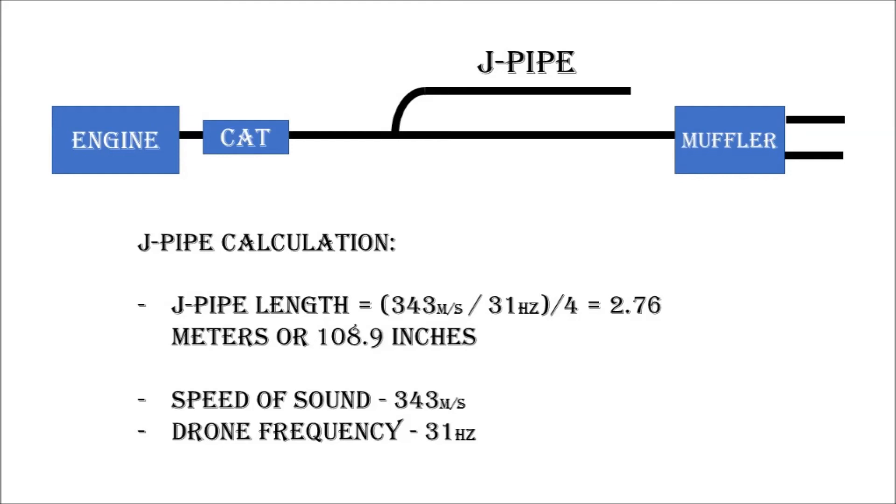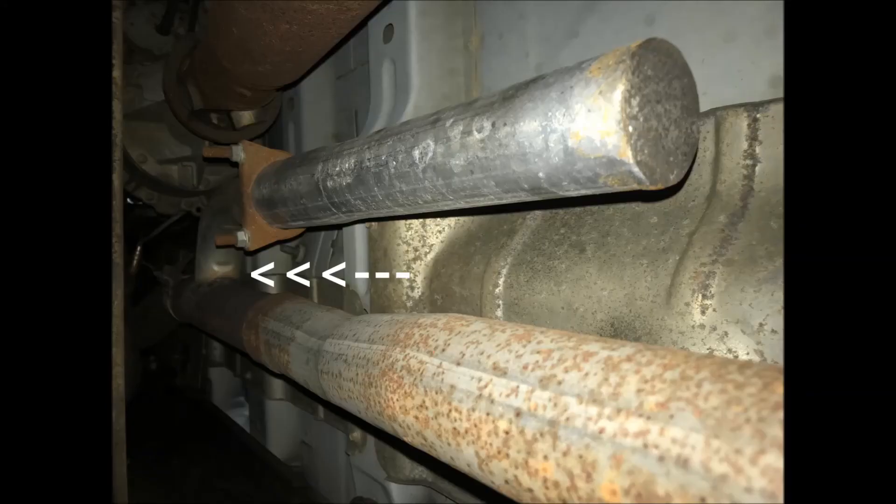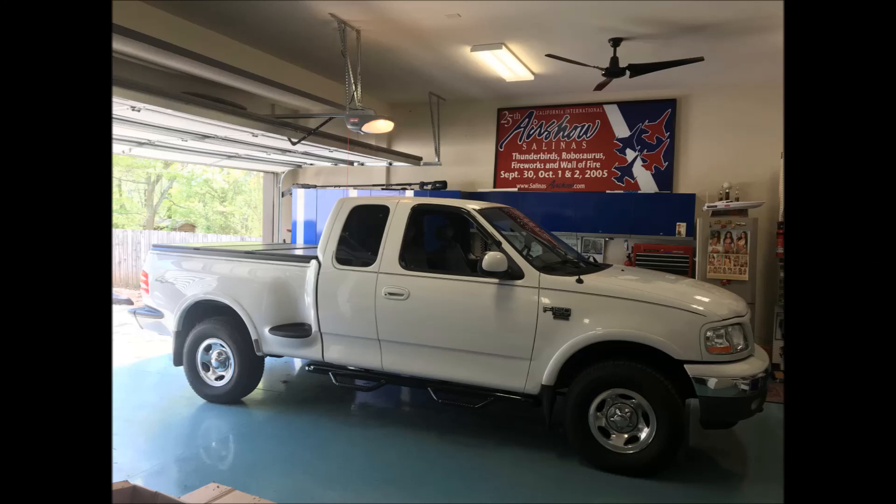In this case, using 31 hertz from the previous example — though note that is not a real number and you'll need to calculate your own — it comes out to 2.76 meters or 108.9 inches. The length of the J-pipe starts from where it is cut into the main exhaust line to the end of the pipe, so it's the entire length of the J-pipe to make sure you're properly canceling out the sound waves. I did this on my vehicle, and while it doesn't necessarily reduce the overall sound level as much as it cancels out that specific drone, the improvement was significant and the truck is much more pleasurable to drive.